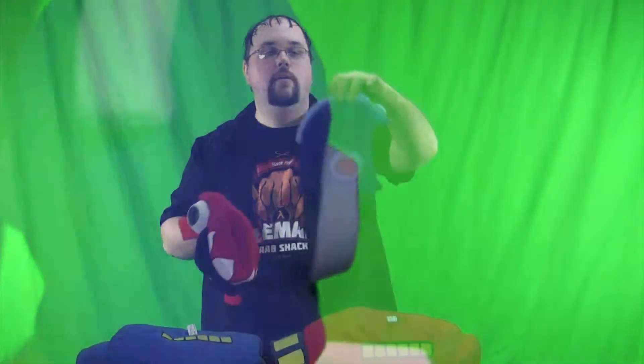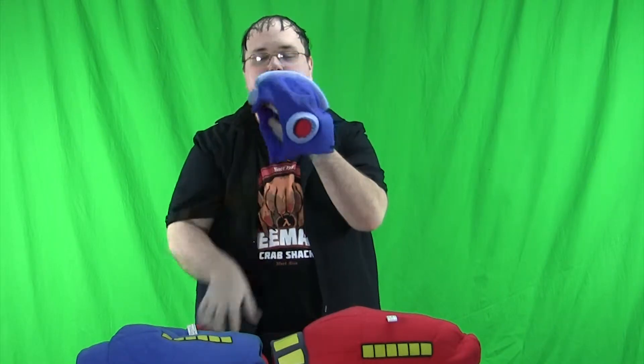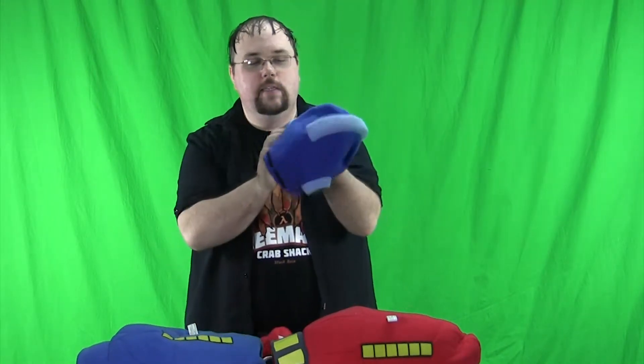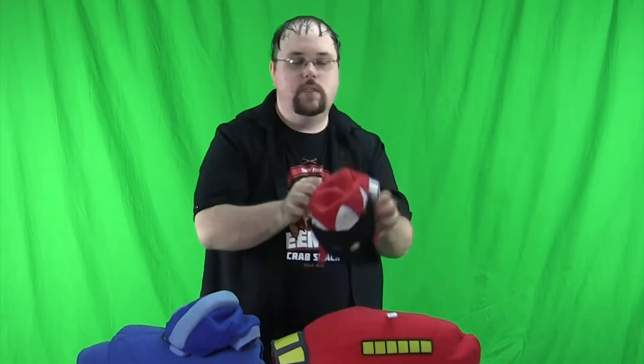Let's look at the Proto Man helmet quickly, because I don't have a whole lot to say on the Mega Man one. I want to put the Mega Man helmet with the Mega Buster, and actually put the Proto Man helmet on now. It's kind of weird because I have glasses and he has shades. Let's fix that. You saw me wear this last week. Overall it's pretty nice. The main thing I like — and I'm happy they did this — is that you can remove the shades. It's really easy.